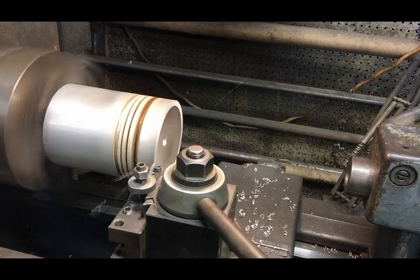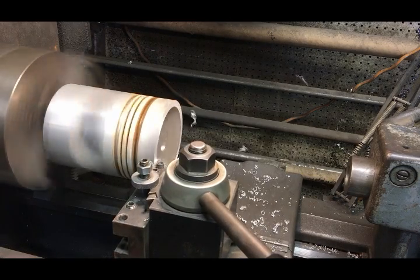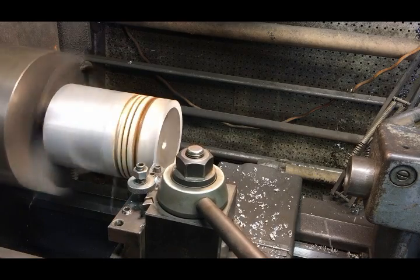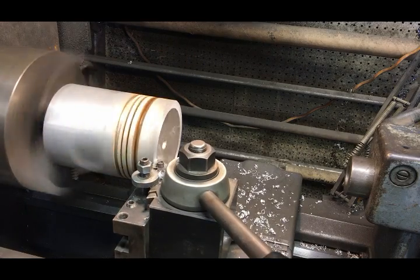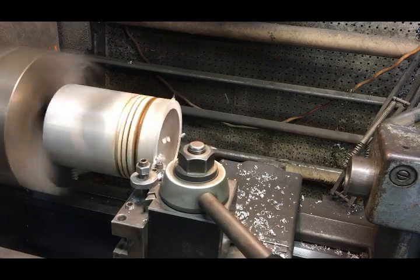Here I'm machining the heads of the pistons. They're a concave style piston, kind of a reverse dome. The more I machine off the head of the piston the wider the pattern gets, which increases the footprint that will sit on the mill.